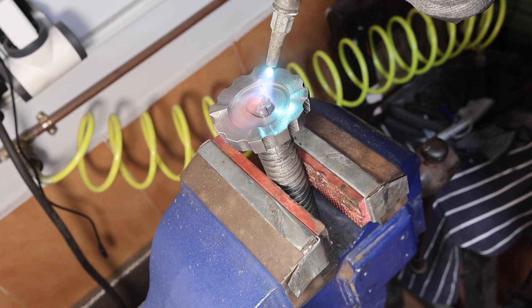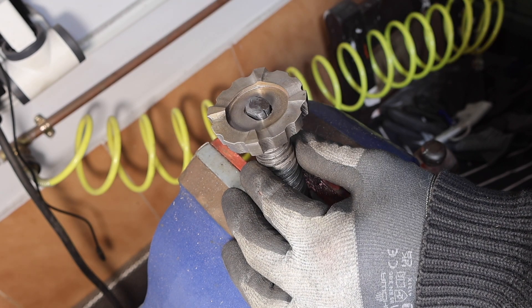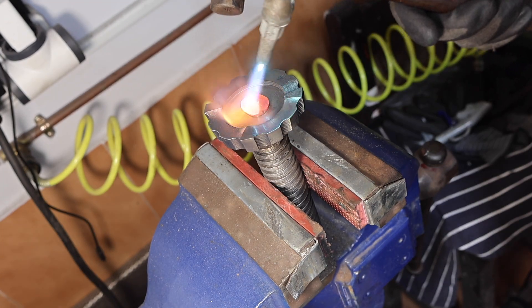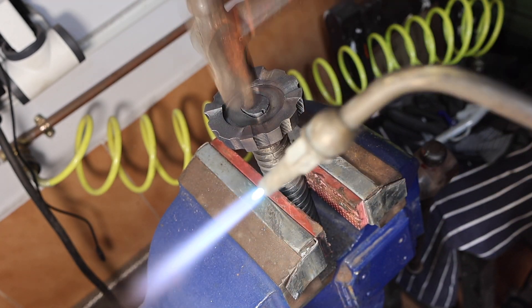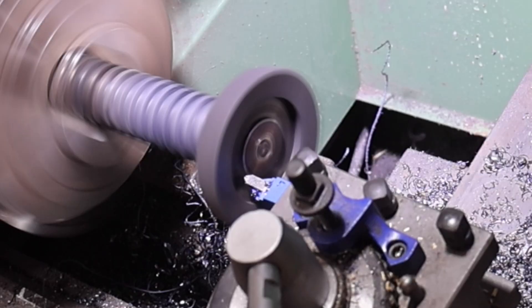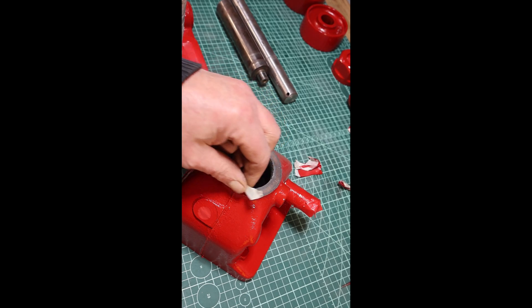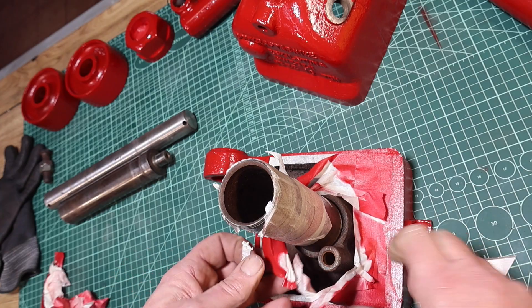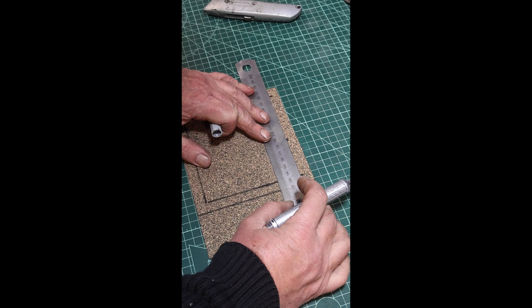I'm using an oxy-acetylene torch here to heat the end up — otherwise it's almost impossible to peen it over. I'm just making another cork gasket for the main body of the jack.